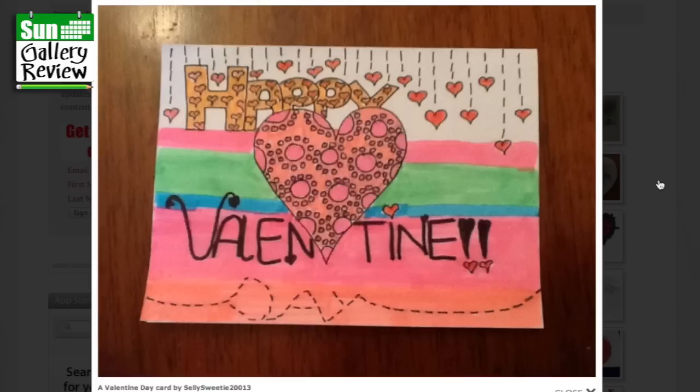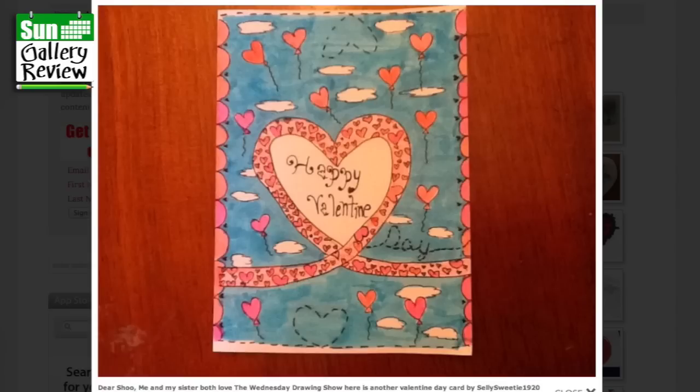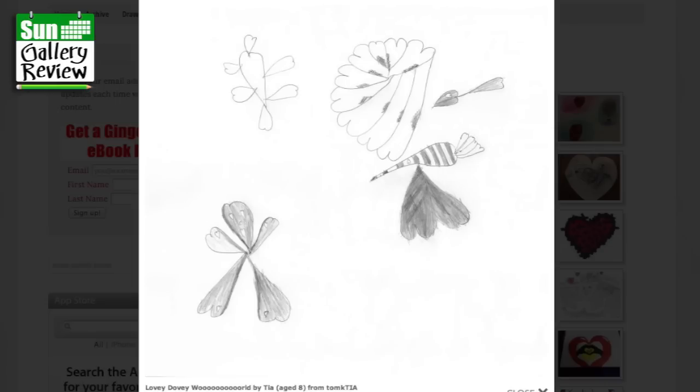Valentine's Day card by Selly Sweetie Teeth 213 — yeah, they're happy, I like that at the top, and it's kind of raining hearts. Lots of things going on — Happy Valentine's Day! Here's another Valentine's Day card by Selly Sweetie 1920 — it's almost like a plane has gone past and done a loop-the-loop and left a trail of smoke full of hearts, with all these balloons floating up in the sky. Lovely. And Lovey Dovey World by Tia aged 8 — those are beautiful, all these little hearts. I think those are wings, it's a kind of butterfly. And that's a kind of a hearty person.